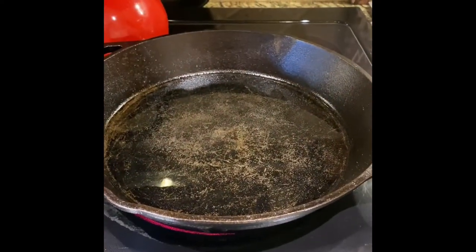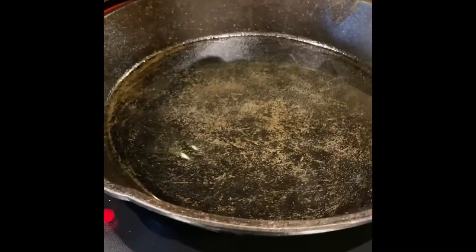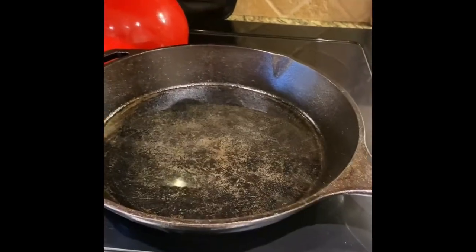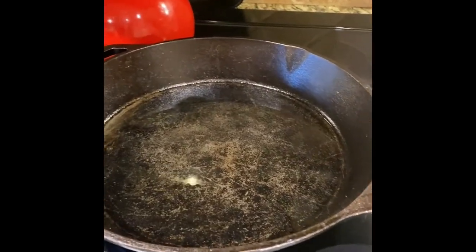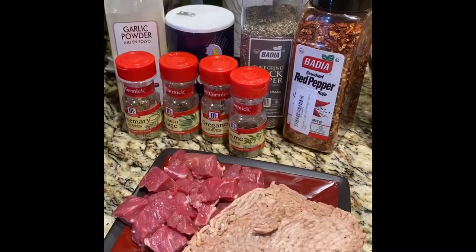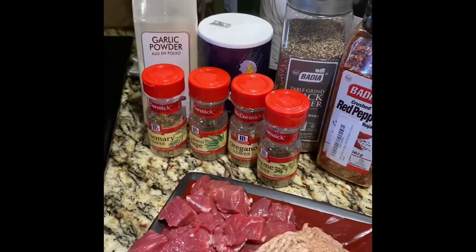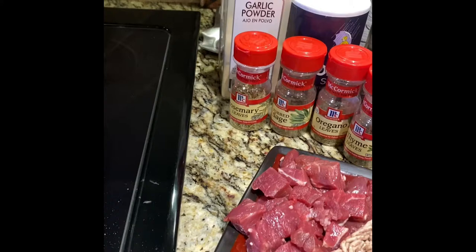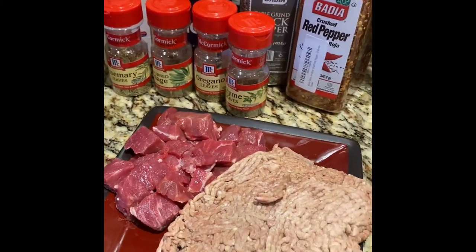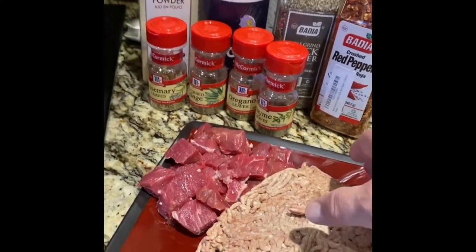Over here I've got an iron skillet heating up. The burner's up and there's a thin layer of oil in there. We'll get that good and hot and then put the meat right in. These are the seasonings I'll be using: crushed red pepper, black pepper, salt, garlic powder, rosemary, sage, oregano, and thyme. That'll be my base seasoning.